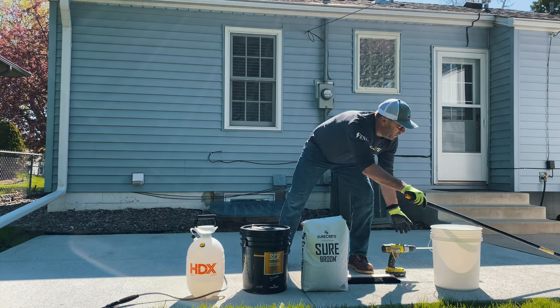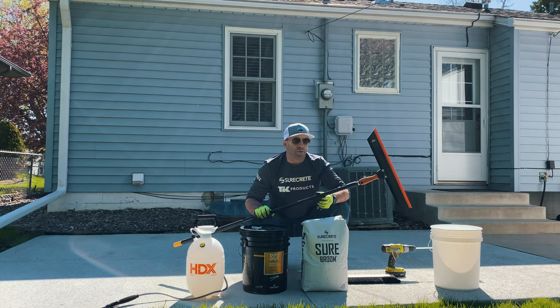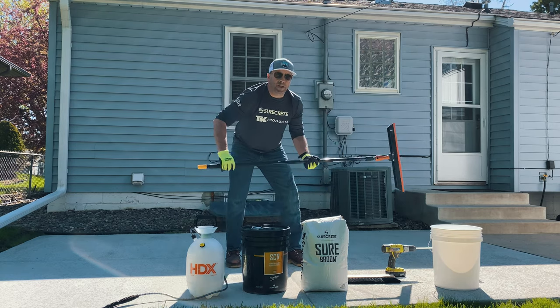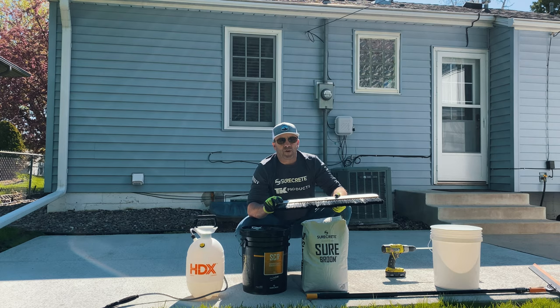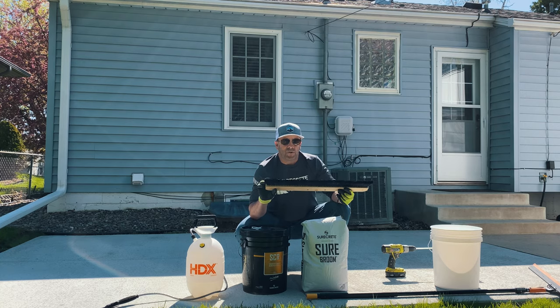The base coat is going to be put on with this great tool — the Magic Trowel. With this application, you're just looking to work the surface smooth with your first coat. Let that dry, scrape off any high spots, and then come back with your second coat, typically about four to six hours later, which we're going to do a nice non-slip broom finish on. So we're going to take you through all the steps, so stay tuned and enjoy the video.